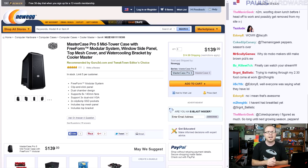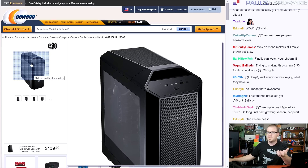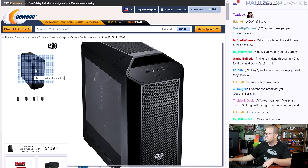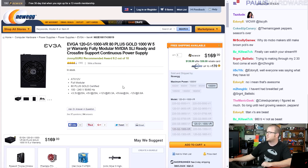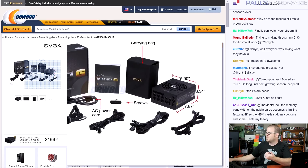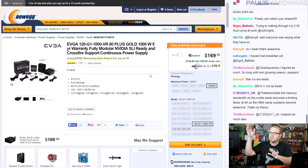The case I went with is the Cooler Master Master Case Pro 5. I did a video on it recently so I've worked with it — really solid build quality that should last quite some time. The Pro 5 version has a radiator bracket at the top, which is important since we're using a radiator, and it comes with a side window. For the power supply I chose the EVGA 1000G — 1000 watts, all-black cabling, 80 Plus Gold, about $140 after rebate.